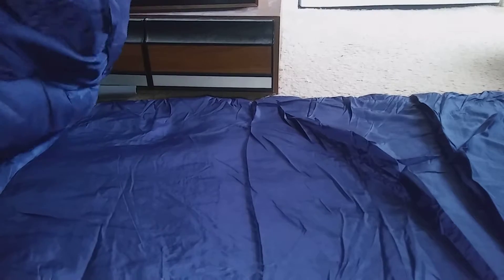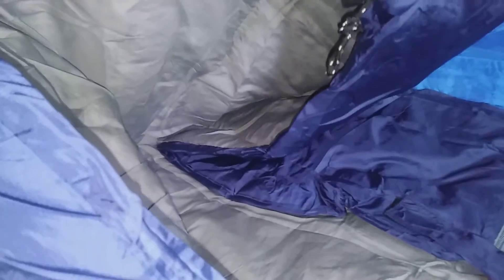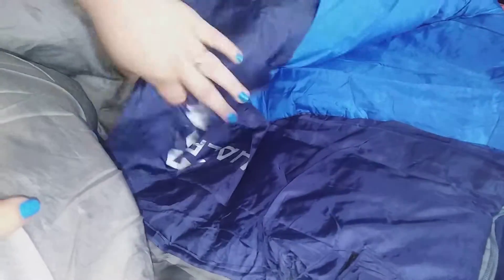Okay, so this is what it looks like when I unroll it — see, it's starting to puff up here. The inside looks really comfortable and cozy, and the fabric feels really really soft. You could sleep very comfortably in there; this will keep you warm all night. This feels amazing — you can even use this in your bed if you want to, instead of breaking out the blankets.